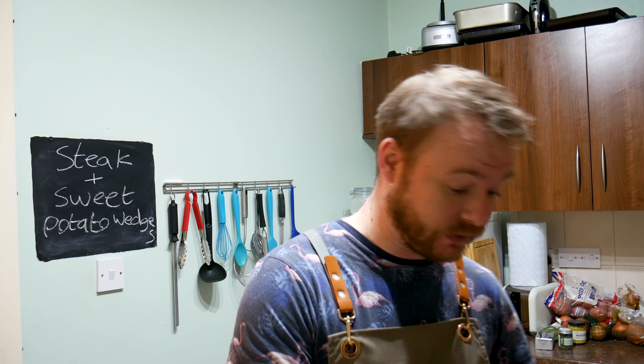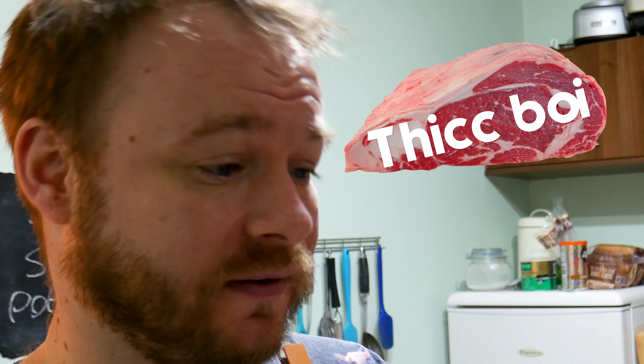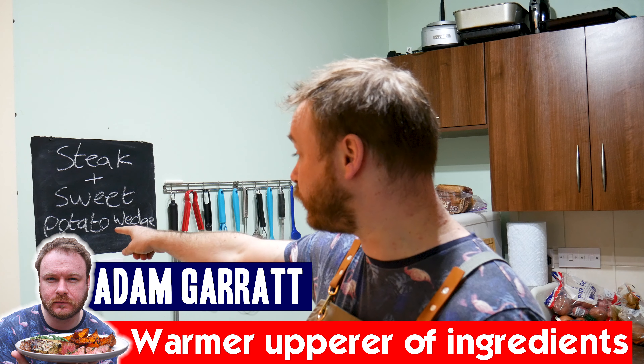Steak is a wonderful thing, isn't it? Look at this beauty. Look at that. Size of it. Nice and thick. Marbled with fat, because that's flavour. And I'm going to cook it up for my dinner. I'm also going to do some steak with some sweet potato wedges.